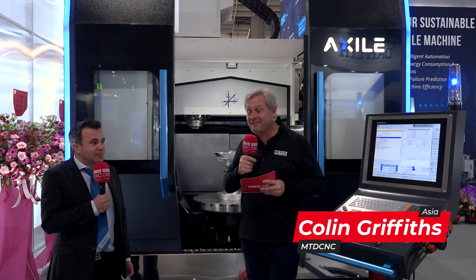I'm with Nicholas from Axile. We're at TimTos 2023. All I can say is, wow, what a machine.